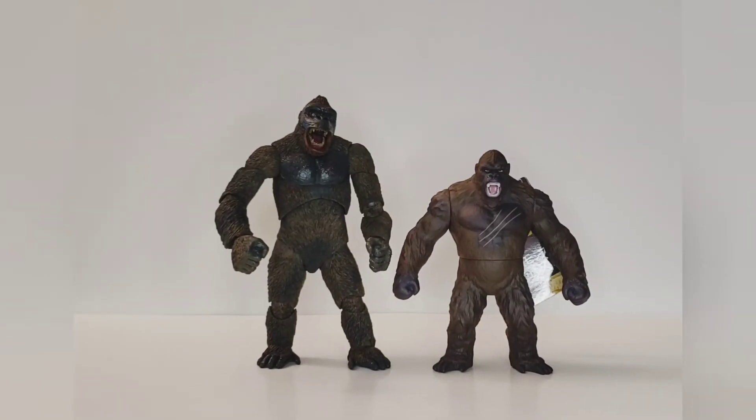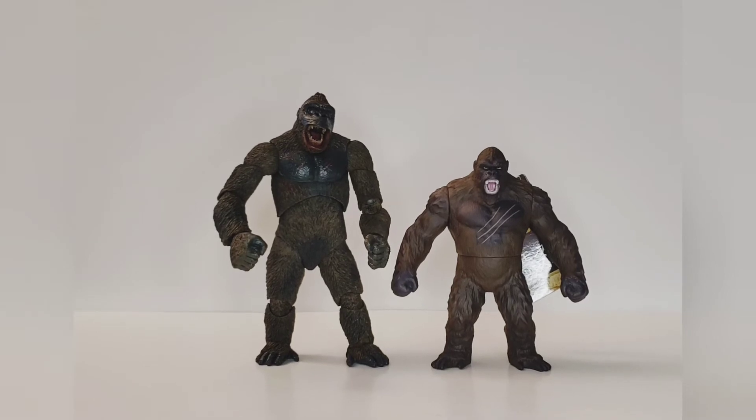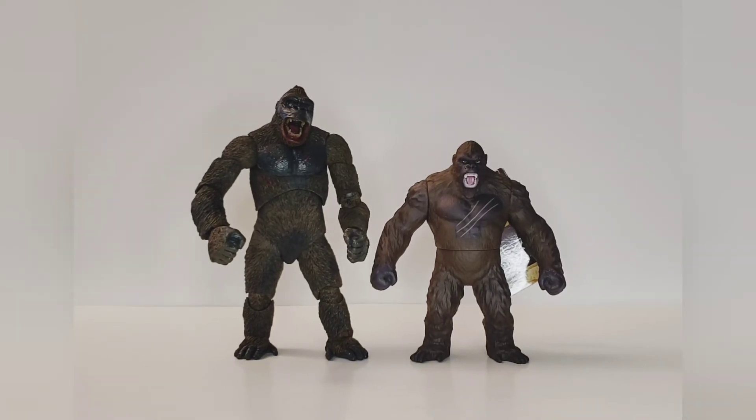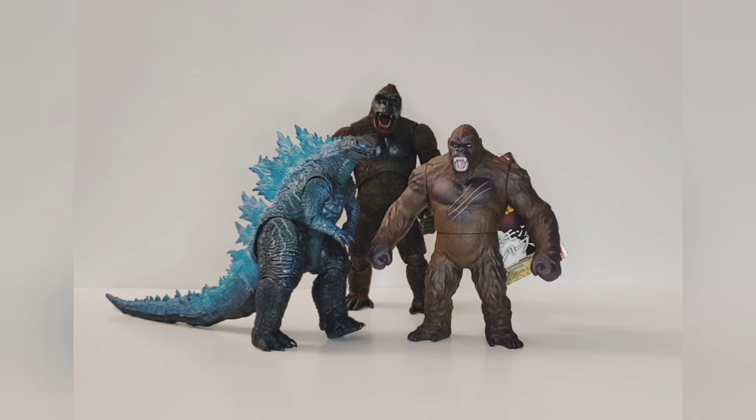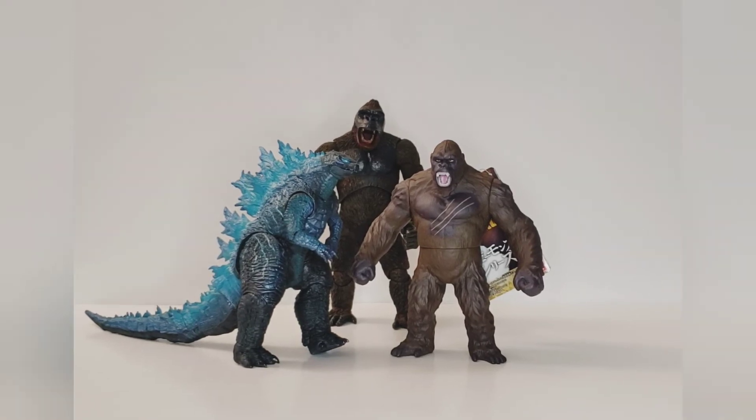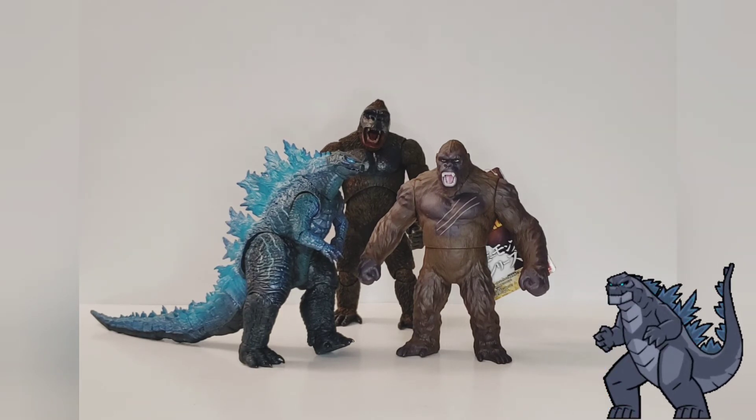For comparison number two, we have the recent release by Bandai — that's the Legendary Kong right there on the right — and that's the 6-inch scale or 6-inch line. So actually the NECA 6-inch and the Bandai 6-inch actually go pretty nicely together.